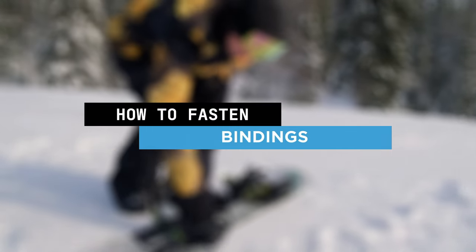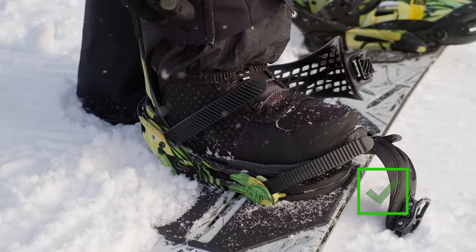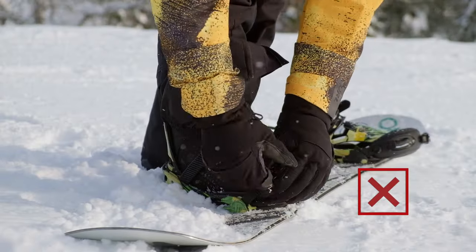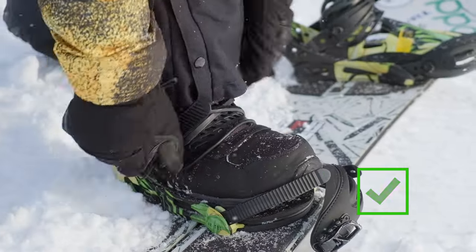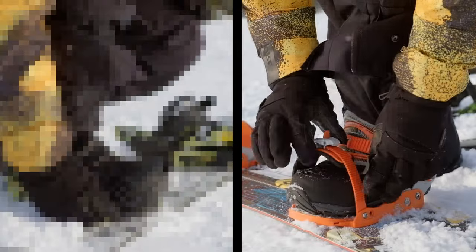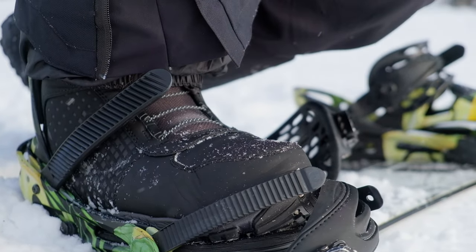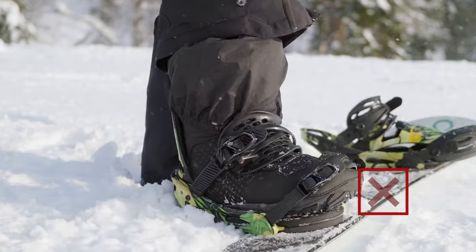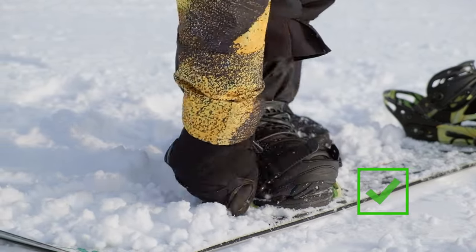How do we fasten bindings correctly? We insert the boot to the mount so that the heel fits snugly inside the back part of the binding — the leg should not dangle. There is no need to start strapping bindings from the lower strap. First we fasten the upper strap, since it provides the main fixation. There are two types of straps: the first fastens to the front of the toe, and the second fastens to the top. The front straps are made in the shape of the toe on the boot. After fastening the bindings, check how well your leg is fixed. If it continues to dangle, tighten the bindings even more, as a dangling leg will have a bad effect on control of the board.